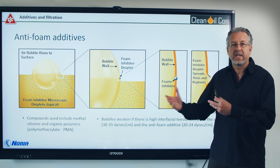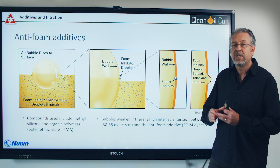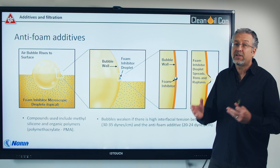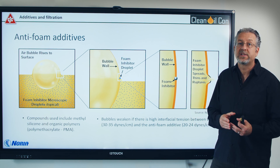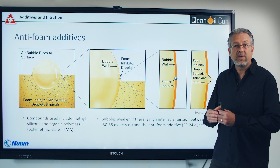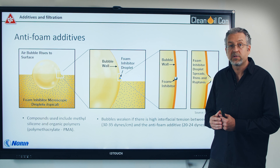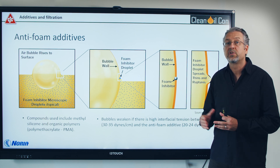The silicone chains can get sheared and cut in bearings, pumps, etc. over time, and typically you'll only have about 30% of them left after some months. That doesn't mean, however, that you'll see a lot of foaming. You'll also, when you have fine filtration or a good filter separator or centrifugal separator, reduce some of the amount.